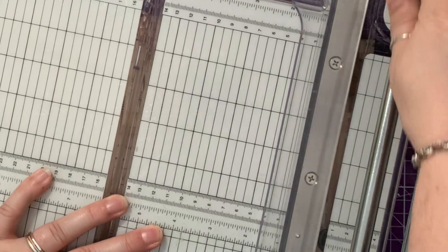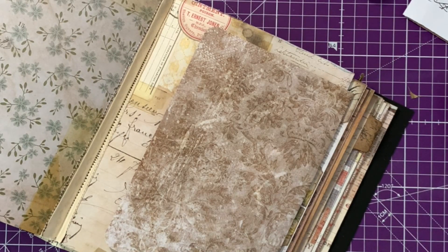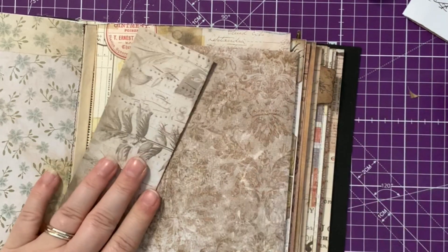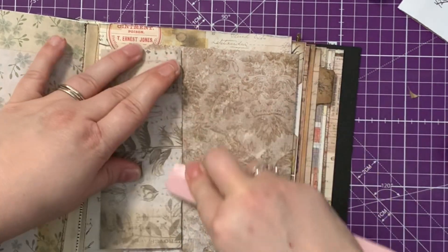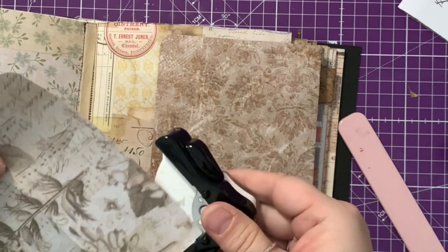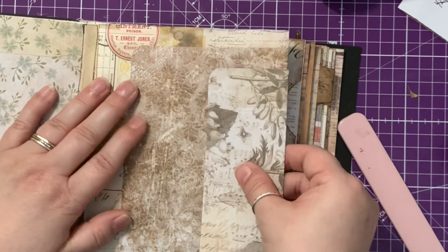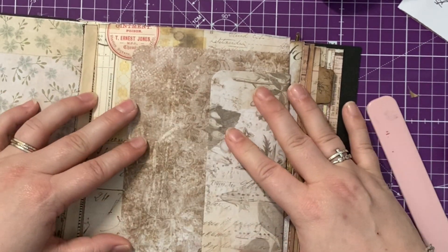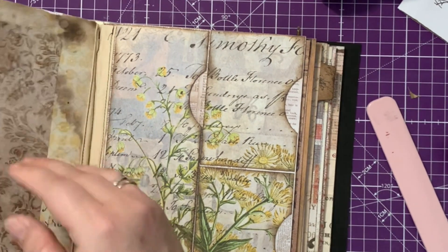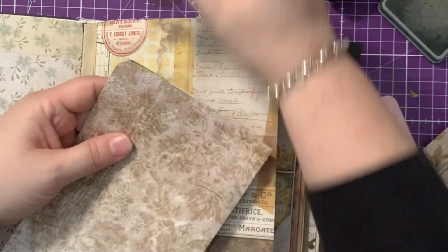Okay, so I'm going to go in the centre here and fold that in half again. I'm just going to use our bone folder to firm that up, and we're going to take off those corners. And that is going to sit over here. That is going to give us — we can either have them as pockets or as tags, whichever you prefer — but it's technically a double pocket over two pages.